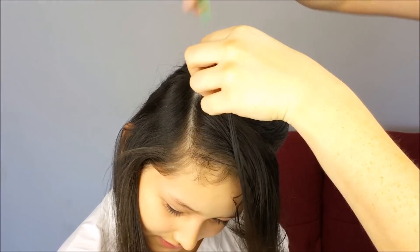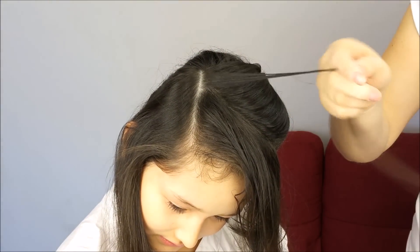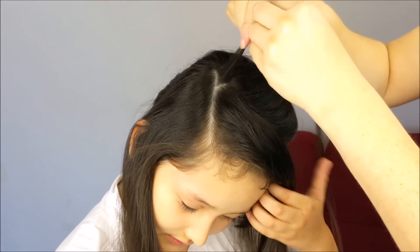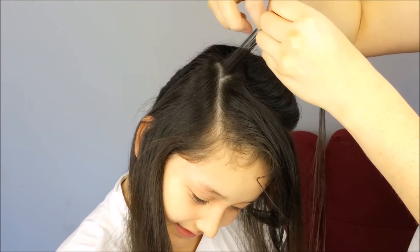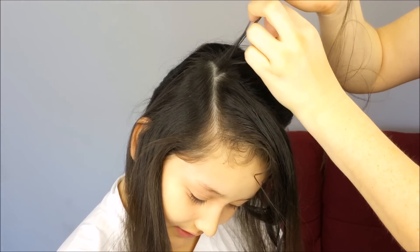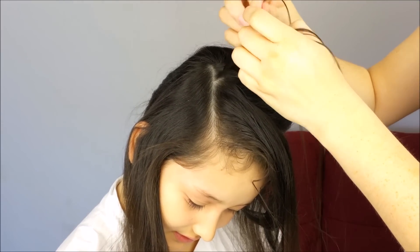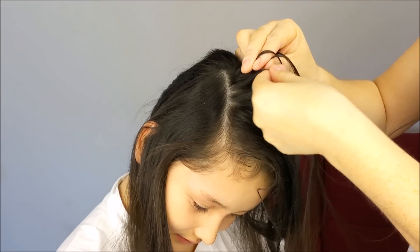To start, we're going to pick up a small piece of hair here. And we're going to split it into three equal sections. We're going to do a Dutch lace braid, crossing the outside strands under the middle one. Again, cross this strand under the middle one, and add a small piece of hair to the braid.